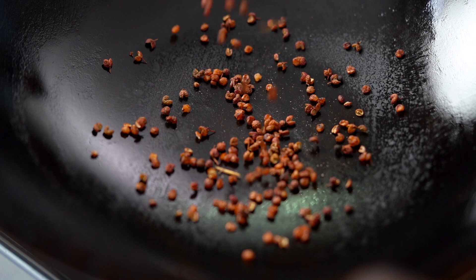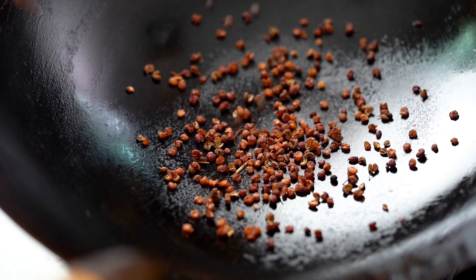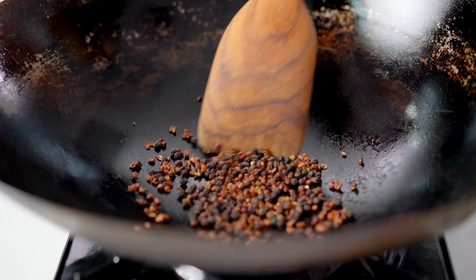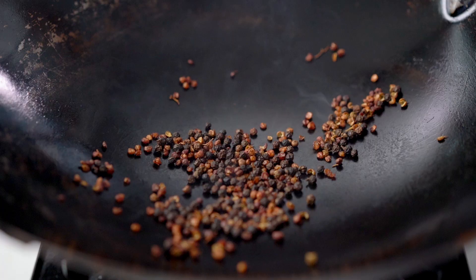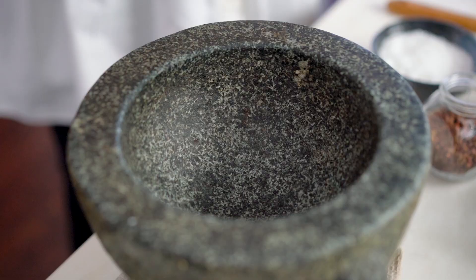I'm going to start off by making a salt and pepper mix. This one is like a keeper recipe — make a double batch and keep it for all sorts of different things: sprinkle it on your eggs in the morning, on a grilled piece of chicken, it's really great. What you need is some Szechuan peppercorns — these give you a numbing, tingling sensation — and then some black pepper as well. I just want these to heat up and release some of their aroma and flavor.